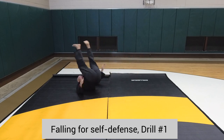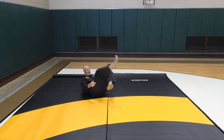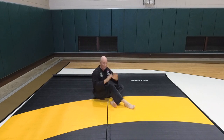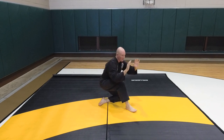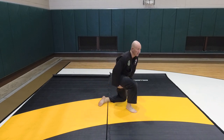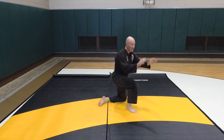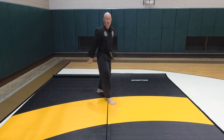One, two, three. Use your weight. Use your legs — one's tucked underneath, one's in front. Use your legs. Have your hands up so you can get up without using your hands. This way you're not unprotected. Hands up, ready to grab, ready to block, and then stand up and you're ready to go.